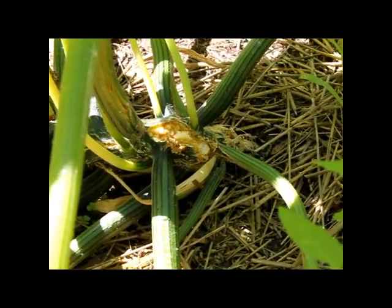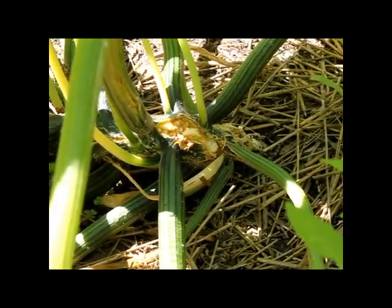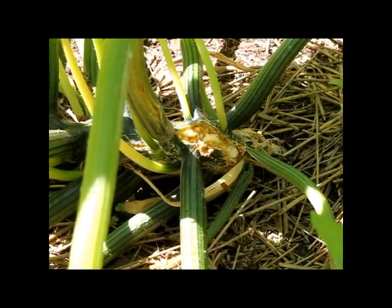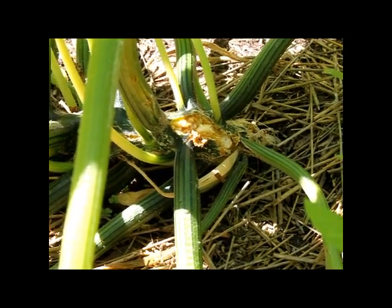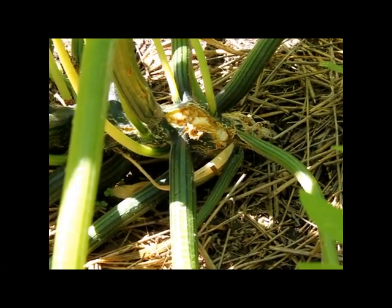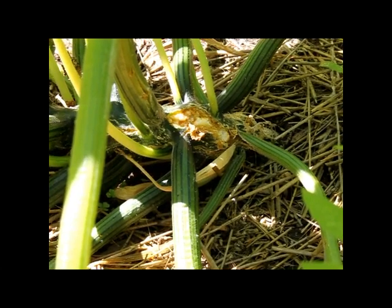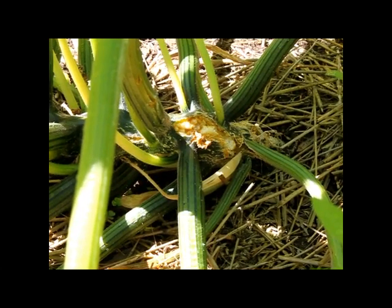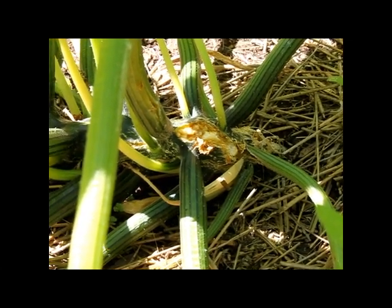These squash vine borers — what they'll do is, they come in in the spring. They pupate in the ground over winter, emerge as adults in the spring sometime, and they'll lay their eggs on your squash vine, usually near the base, near the ground. Those eggs hatch and those little worms dig into the vine and start munching it from the inside. Usually there's only one in there, though there might be a couple of them.